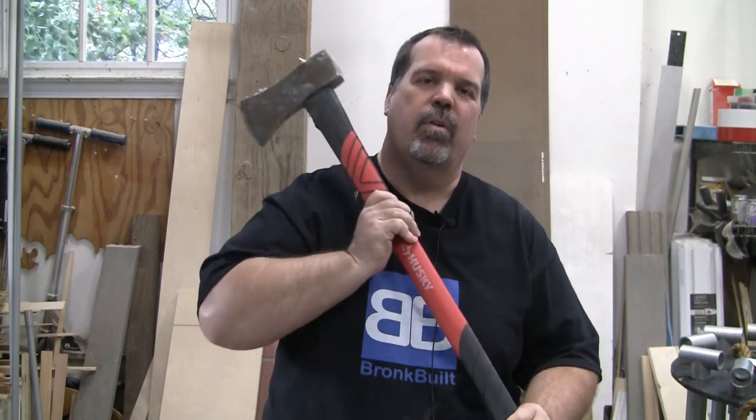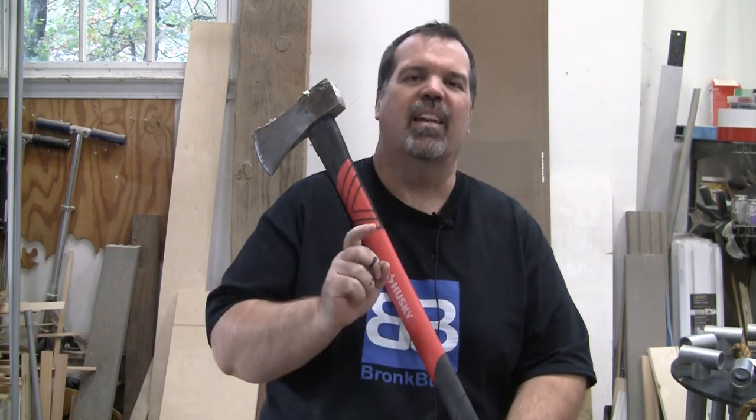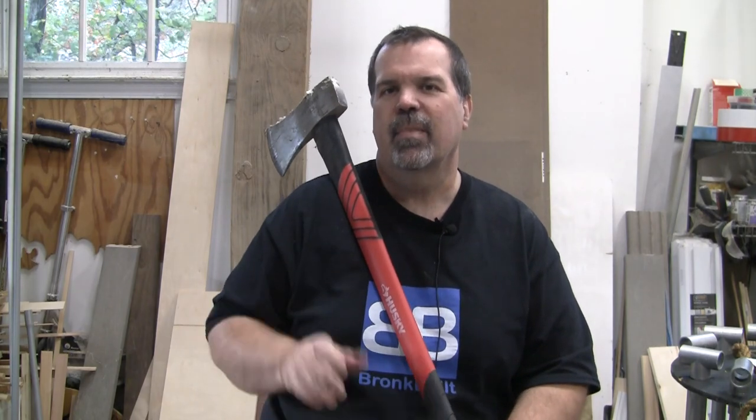You know the drill by now — please like, subscribe, and comment on this video. I really do appreciate it and I love getting the comments. I read every one of them and I do my best to reply to every one of them also. You want to be my super bestest of all time friends? Then on all of your social media, share this video so your friends can see it. Until next time, see ya!